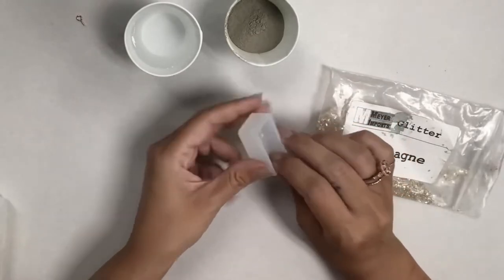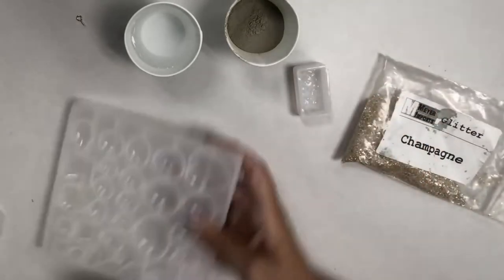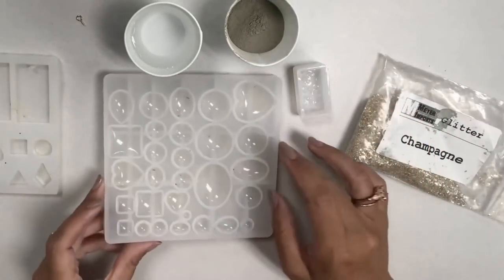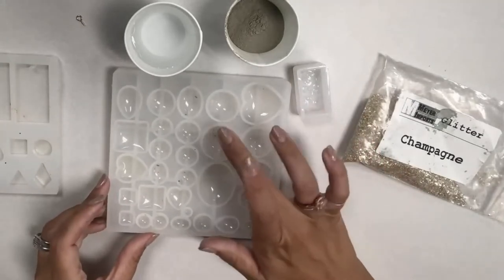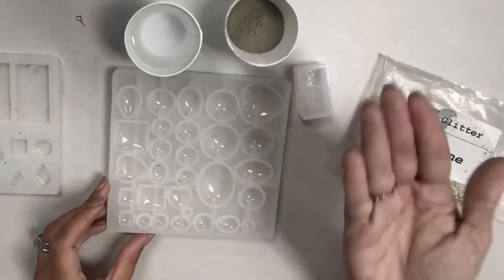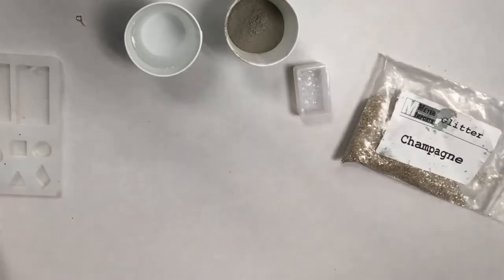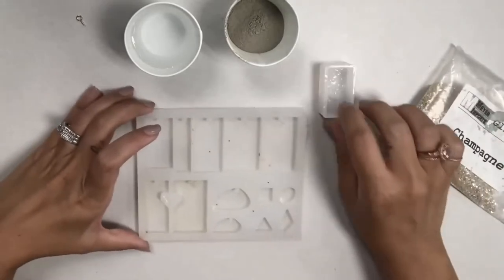The concrete comes out very easily from silicone molds. I'm going to cast two molds today. Some molds have a rounded surface so the part that sits on the bottom inside the mold is actually going to be the top of your piece — so if you want a rounded domed look you can use those. We generally tend to use those primarily for resin.